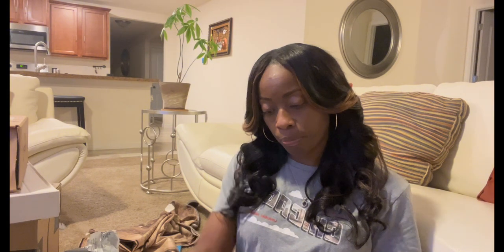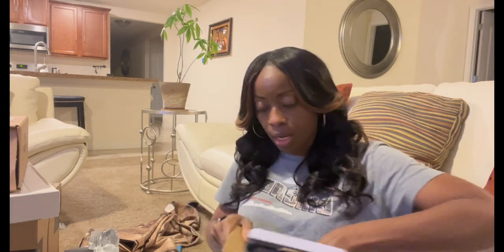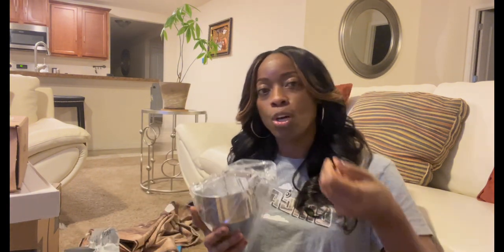Next is this funnel. I got this because it's more neat and clean to pour wax into containers. When I take the pouring pitcher and pour into different containers I can lose some wax — it drains down the side and I have to go around and wipe it. I've been meaning to get this and finally decided to order it, especially with all these orders coming in. I like working smarter and not harder, so if I can find something that helps me in the process and makes things go quicker and neater, I'm here for it.